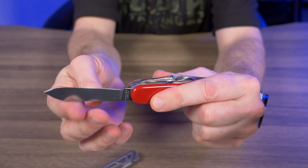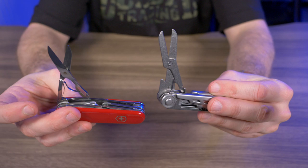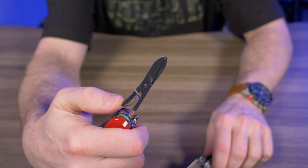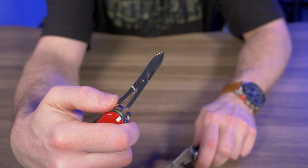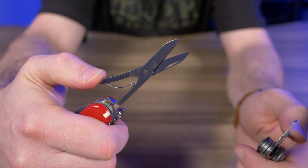Now the scissors comparison: opening the Victorinox scissors — they snap right in, feel super smooth, and the spring action is solid and high quality. Compare that to the Gerber scissors, which just feel cheap. The difference is night and day — it's not even a comparison.